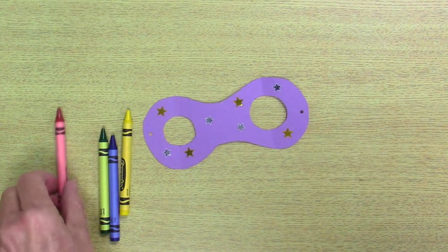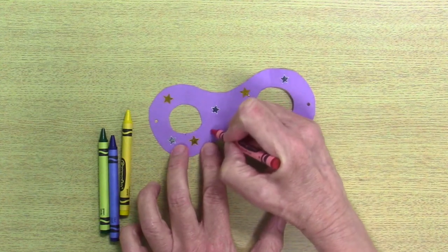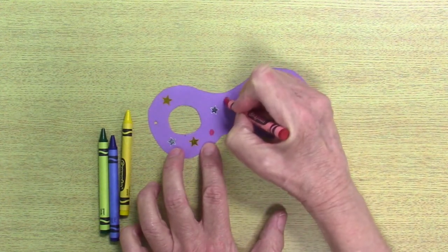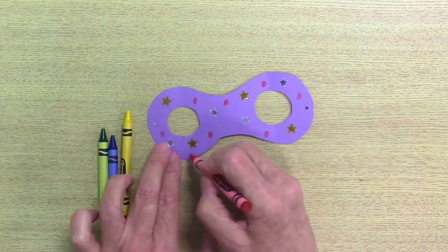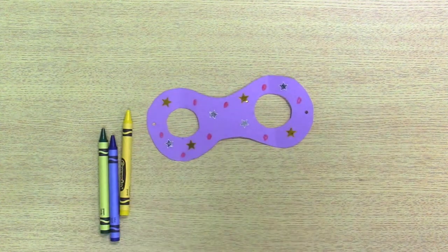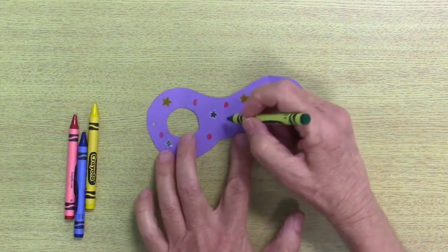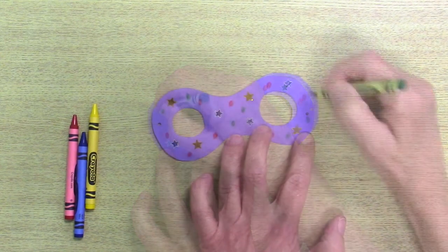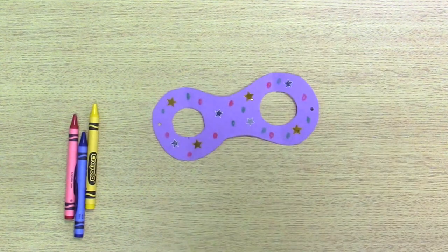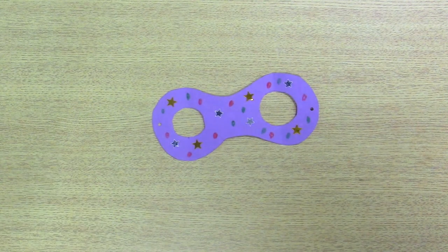I think I want to put some polka dots on. So I'm going to use the red crayon and make a few polka dots. And maybe another color — some green — make some green polka dots. There are my crazy goggles!